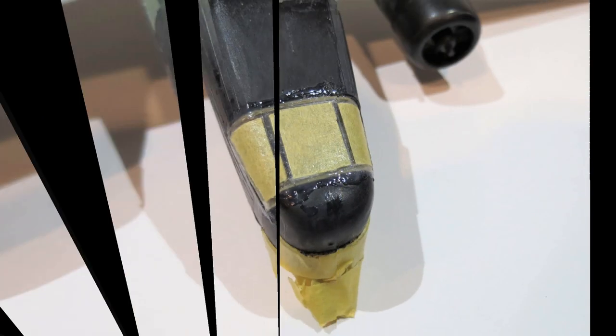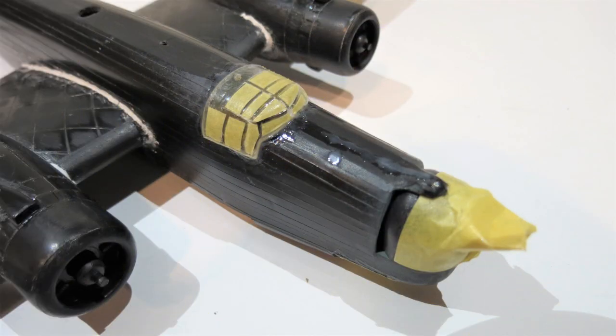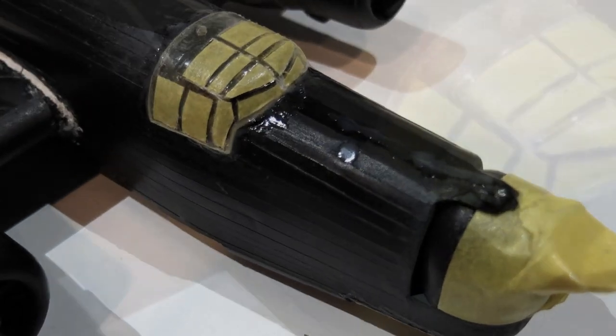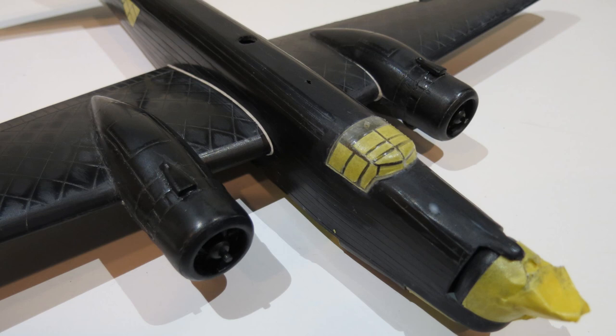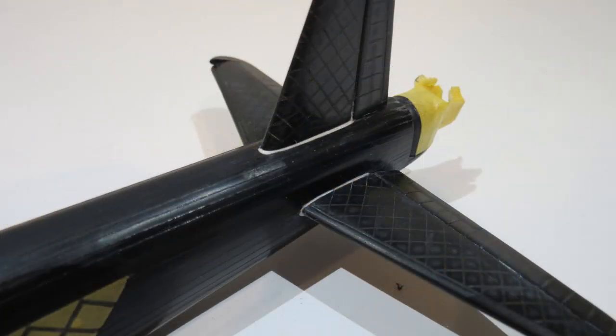Both sides needed filler and the underside of the stabilizers needed filler too. Then it was on to using sprue goo to fill around all the canopy windows — they had gaps all around them. I also used it to fill that seam on the front and a spot that filled a sink. Everything was left to dry overnight and then smoothed down, looking nice and ready for priming.